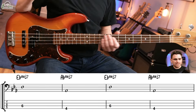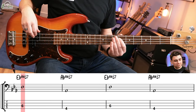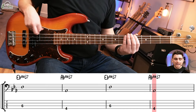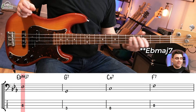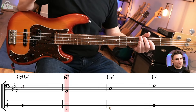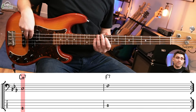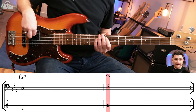Then we go into the second section: a bar of Ebmaj7, a bar of Abmaj7, another bar of Ebmaj7, another bar of Amaj7, another bar of Ebmaj7, and then we hit the G7 chord, which is the end of the sequence. Then we have four bars to turn it around: a bar of Cm7, a bar of F7, a bar of Cm7, and a bar of F7.